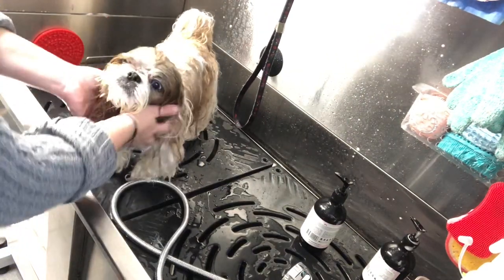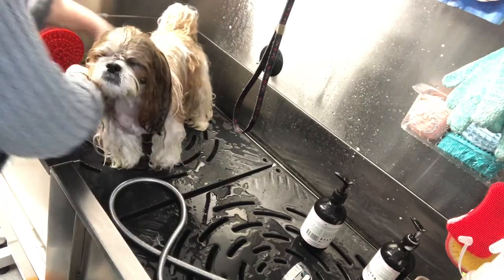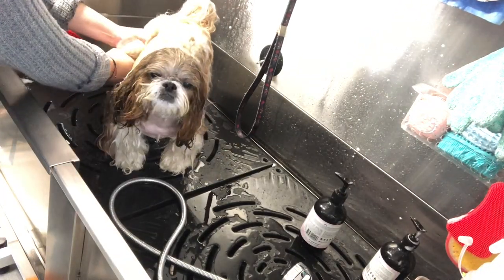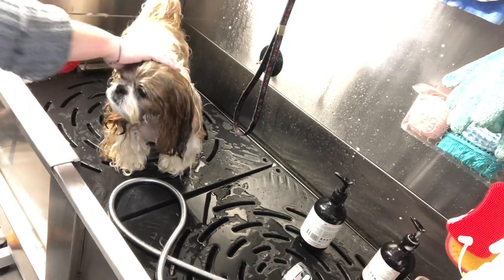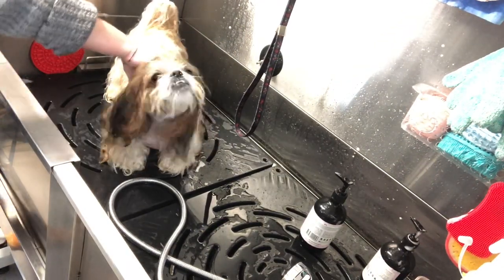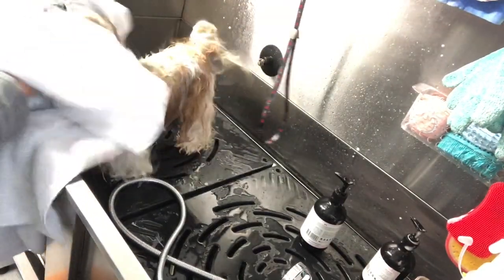I'm just going to get all the excess water. Now before you start blow drying, make sure that you dry with the towel really well, because if your dog is scared of the dryer, the last thing you want is for them to have the dryer on them for too long.